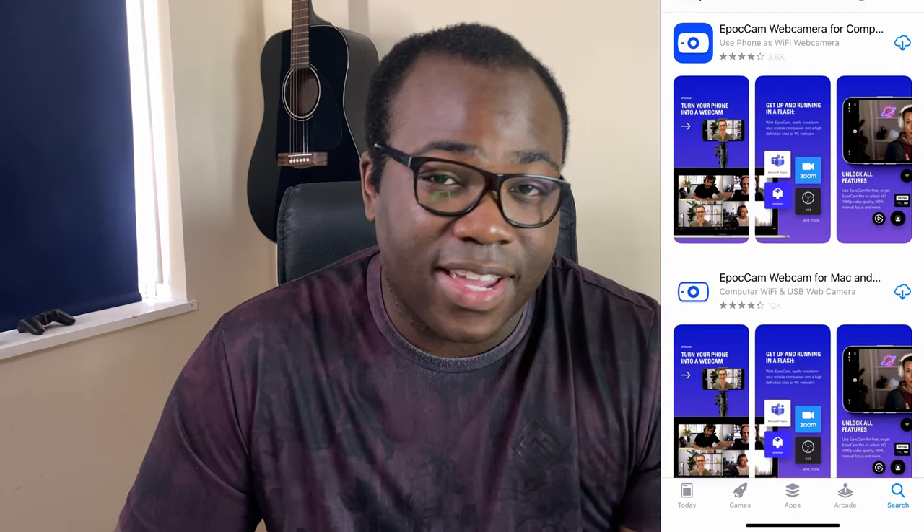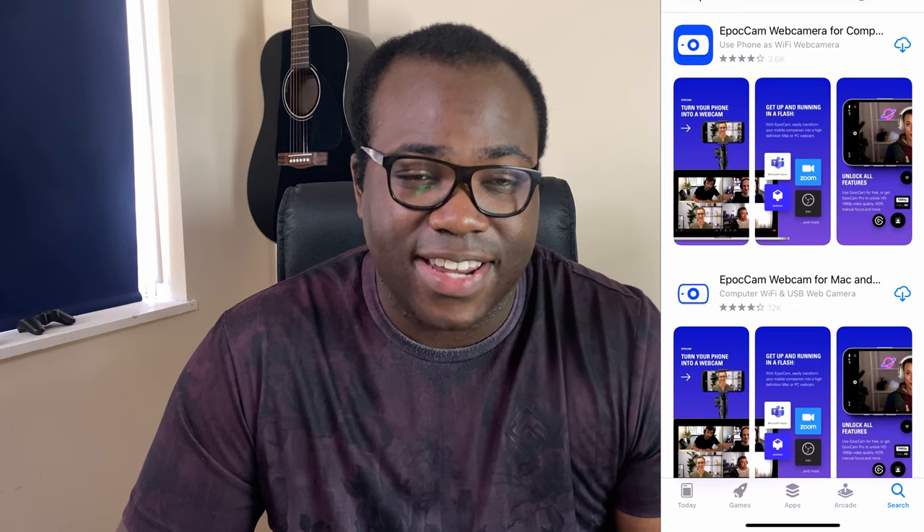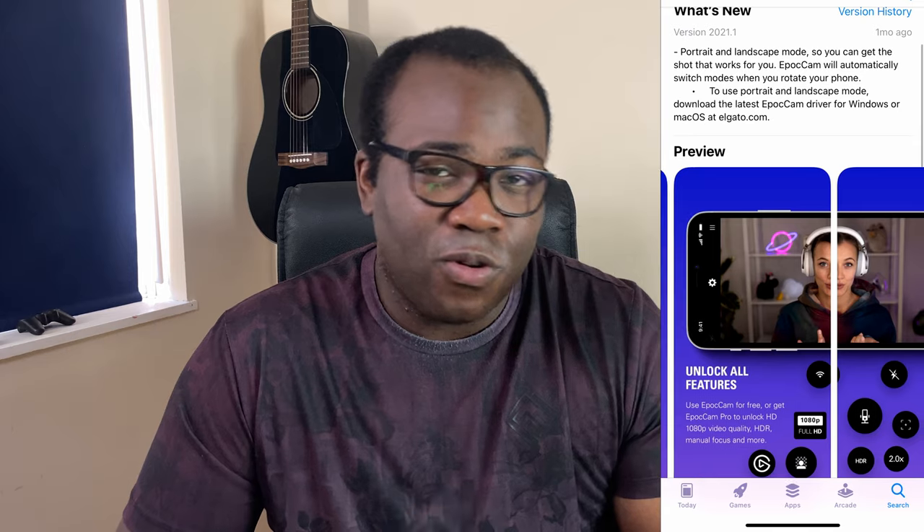There are apps out there like Popcam from Elgato that allow you to effectively stream your camera display to your connected computer, either via wired or wireless connection. I've tried those apps but unfortunately for me they don't work, which is why I've had to find an alternative method which I will show you today.